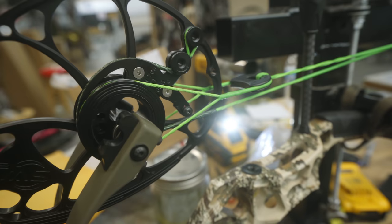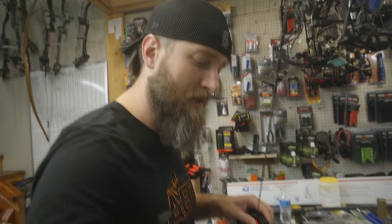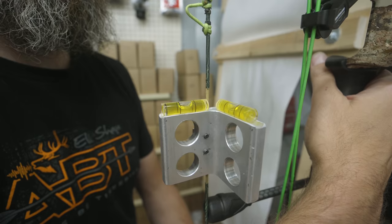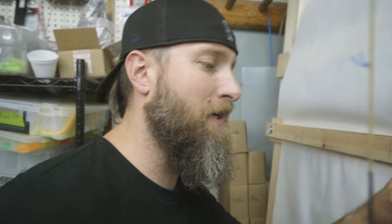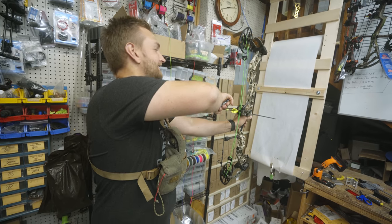We're going to put a twist in this cable — try one and see how it looks. Checking the cams at full draw — they are just perfect, hitting just off the string. These are exactly perfect at full draw; this bow will tune really easy. Using a magnetic level to get it sitting level so when we bolt the rest on we can check everything at the same time. Rest is on — checking for a 90-degree angle off our loop position and the bubble is perfect. We should get a really good paper tear right out of the gate.